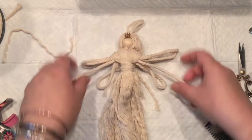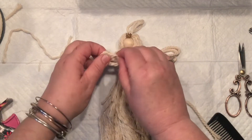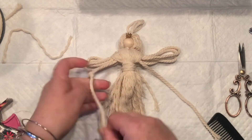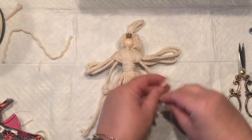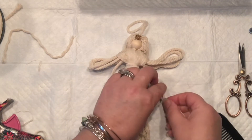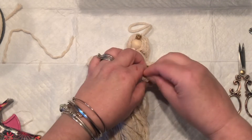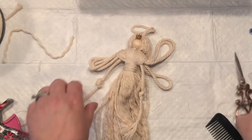Then I'm going to cut the ends. I also have the legs somewhere on the bottom that I'm going to tie knots on as well. You could have the legs exposed, as I'll show with the other angel I just made, or you can leave them hidden right inside her dress.